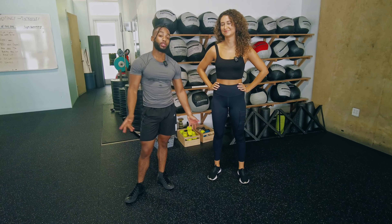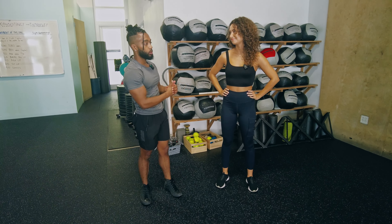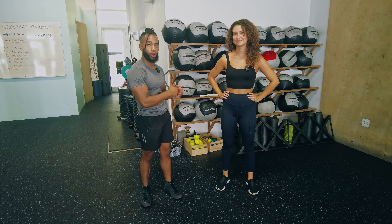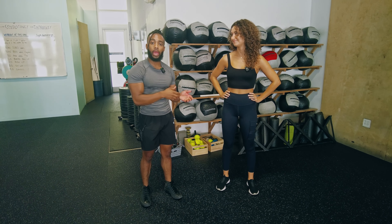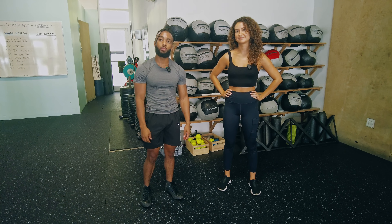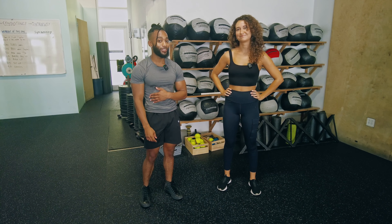All right folks, that's it for the lateral lunge. I hope that helps. Thank you, Montana, for helping us out with this exercise. Her Instagram will be in the description — please go follow her and show her some love. Let us know the next exercise or the next bit of advice you want to hear from me. I'm here to help, always. I'm Coach Ty with Muscle Wiki, and we'll see you with the next one. Deuces.